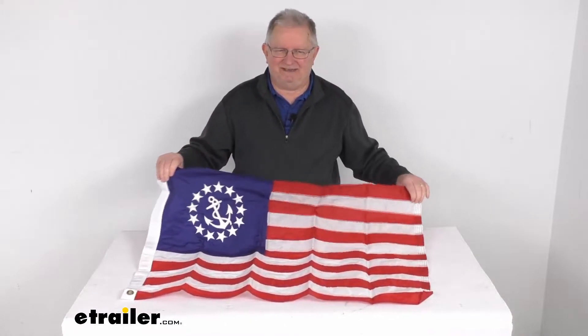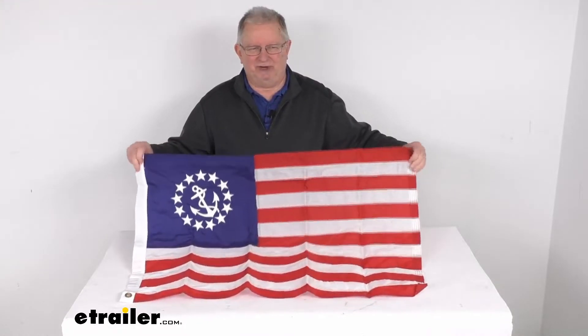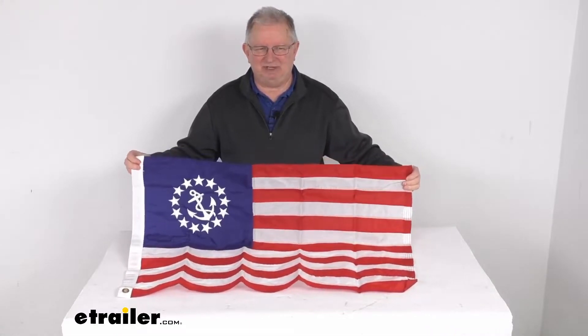The yacht ensign design identifies your yacht's nationality to other seafarers. This is a nice durable nylon material that resists sun damage and fading.